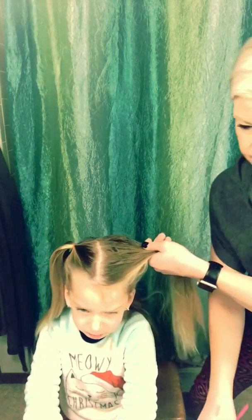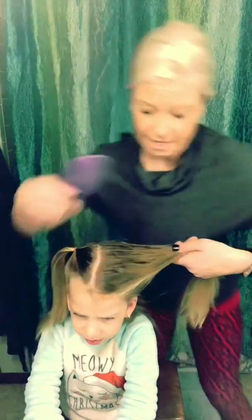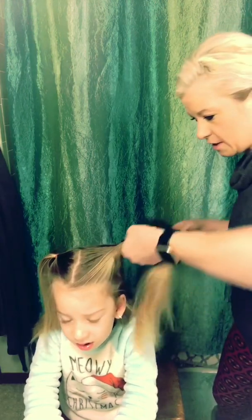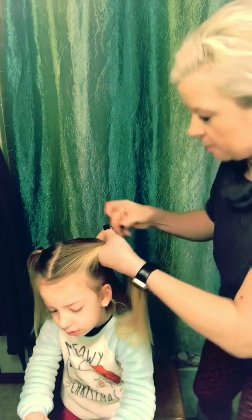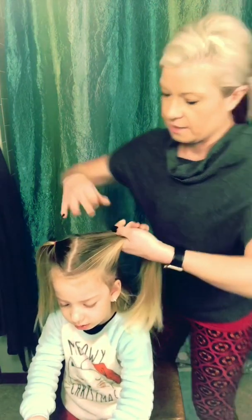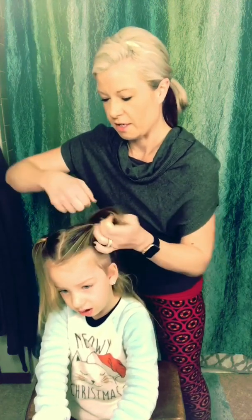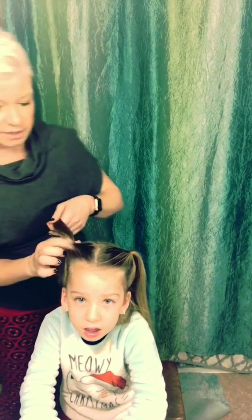I think St. Nick comes this week everyone — if we're good girls and boys. He comes Thursday, two days. Okay, so we have our two piggies.